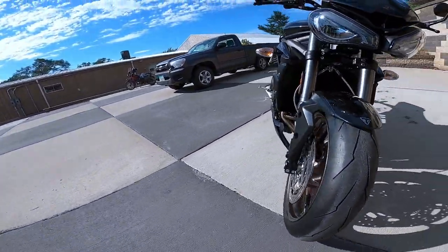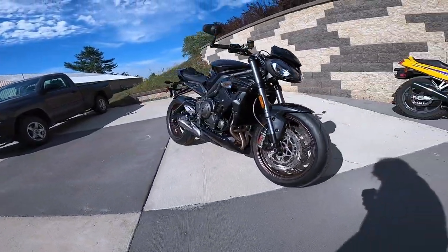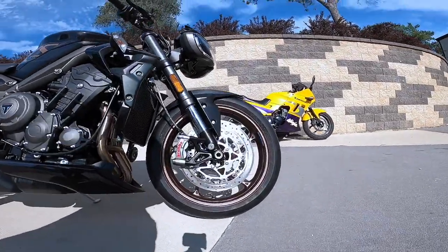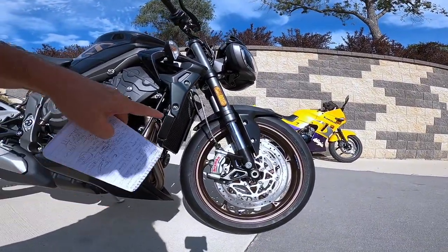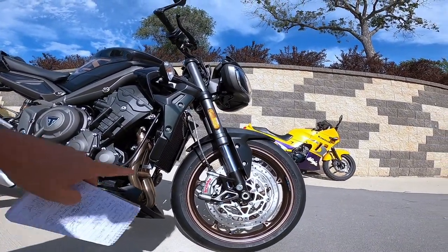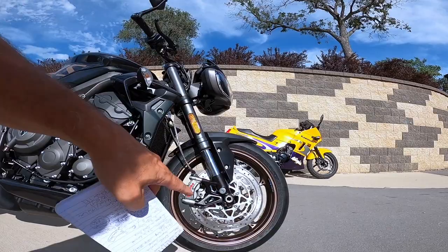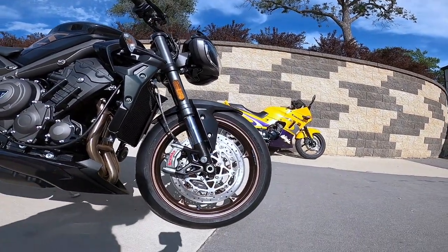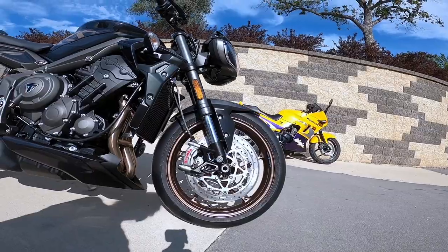Now let's go look at these hot rod brakes. My favorite brakes on the planet at this time in my life are these gorgeous Brembo M50s. It's got the monoblock caliper — made out of one piece of alloy that's been milled. They're radially mounted. It's got a 310 millimeter full floating disc.